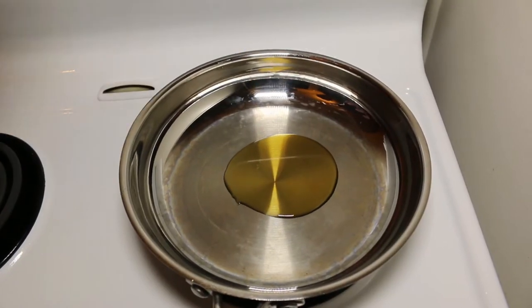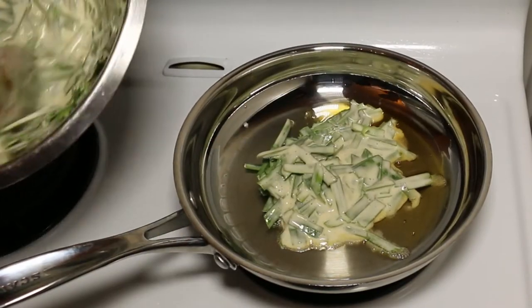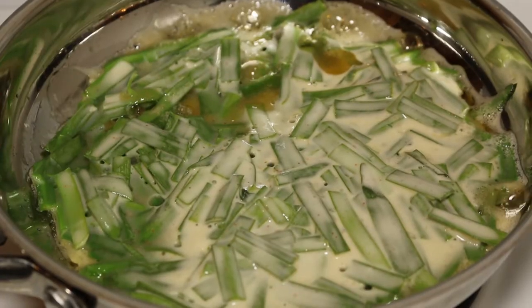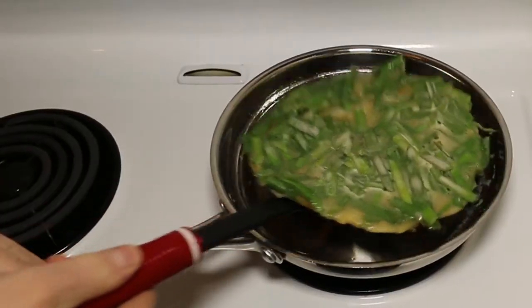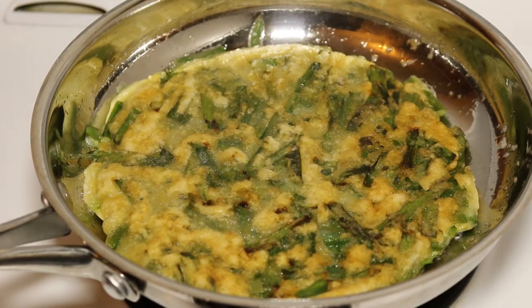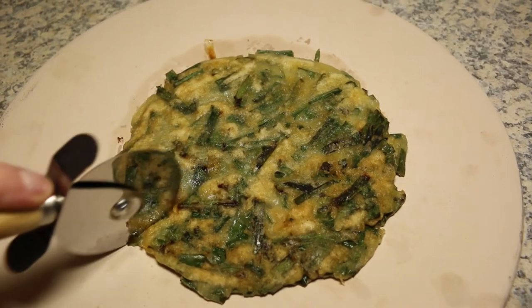Heat up some sesame oil in a frying pan, add half of the mixture and cook it on medium heat for about four minutes on both sides. Chuck it on a pizza stone and cut it up with a pizza cutter.